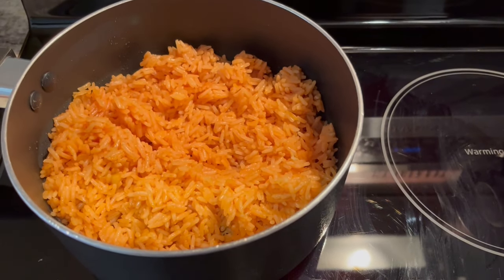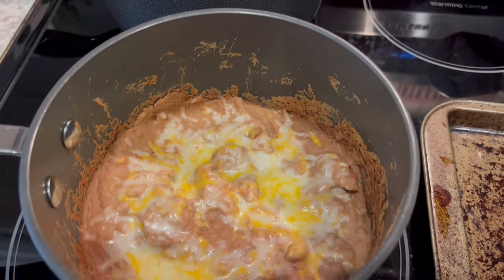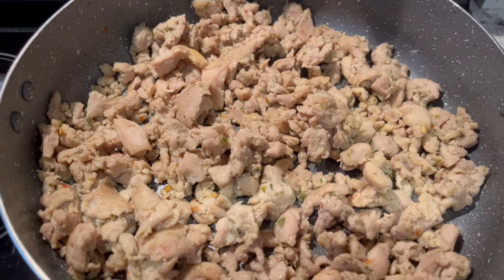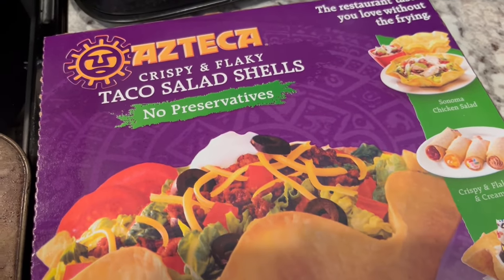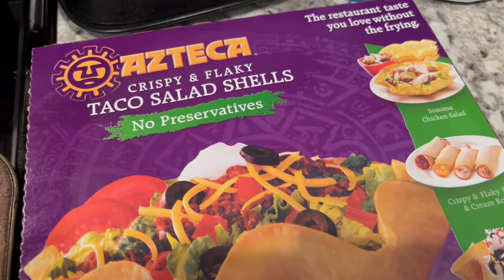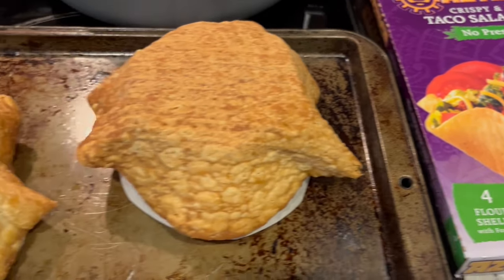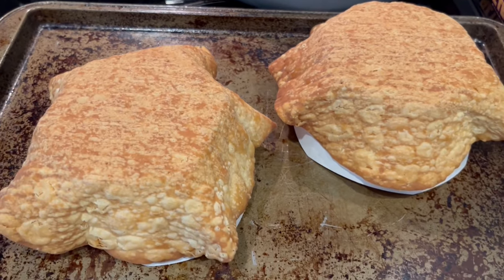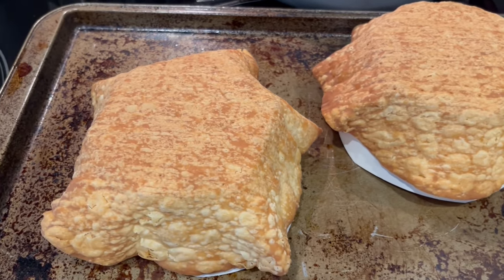Everything is ready to assemble. Here is the rice — nice and fluffy. I also made some refried beans with cheese on top, and here is the chicken which is really very good. These are the taco salad shells — my mom started buying them when I was younger and I've continued the tradition. They're hard to find now but they bake in the oven on a little former that comes with them. I did overbake them just a little bit.